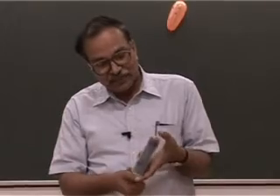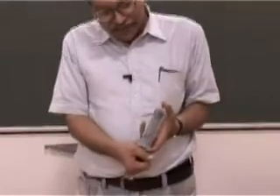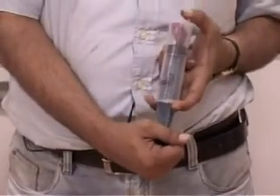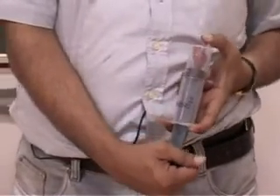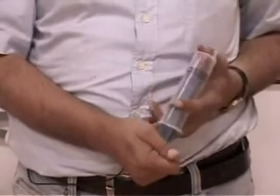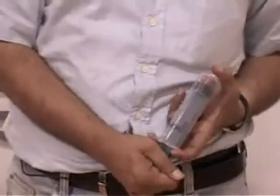You can do this experiment in front of any audience — they will enjoy it. The pulling is very, very difficult; you have to exert a lot of force to pull it once you have closed the hole. It is not easy to expand the air, but if you do it, it will be very nice.